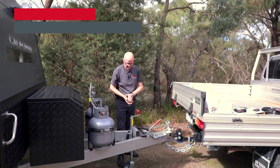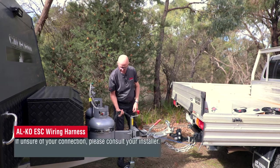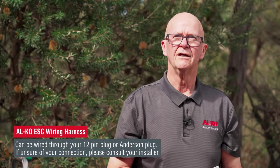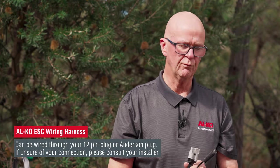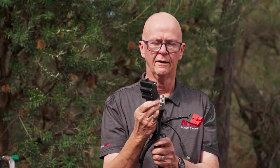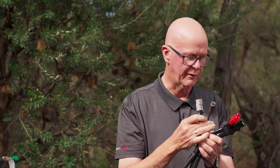The final part of connection is your connectors. If you have a look at this caravan, it's got an absolute plethora of them. What we do with ESC when we do an installation — it either connects to an Anderson plug like this one. A red Anderson plug is ideal because it identifies it separately from your other Anderson plugs, or via a 12-pin connector. On this caravan, the ESC is connected to the red one — we connect that in and you're just about ready to go.